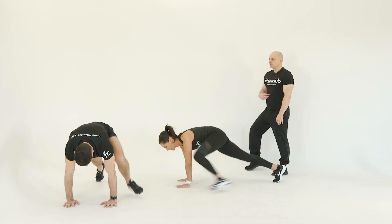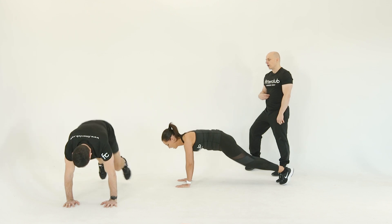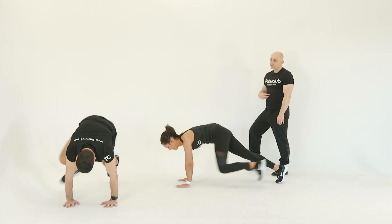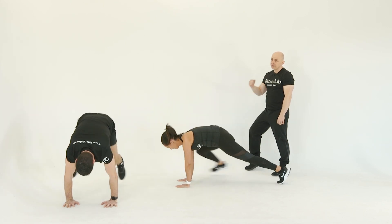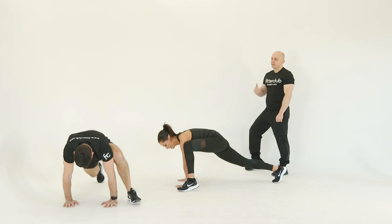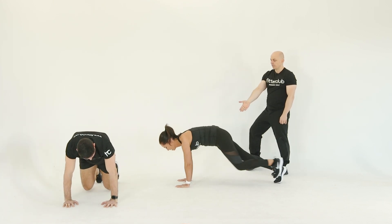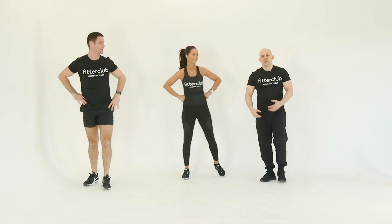James, could you show a slightly higher energy version of the grasshopper — just speeding up the move, a little more plyometric. As you're drawing the knee up to the outside of the elbow, it's a lot more dynamic, so it's going to take the heart rate up more. This would be a progression of the grasshopper move.